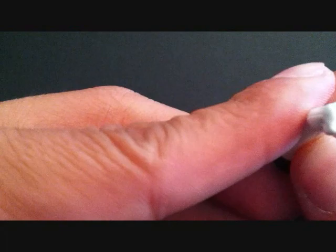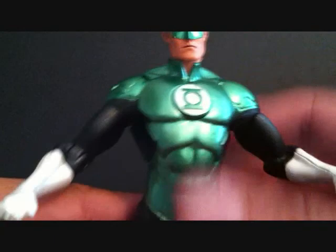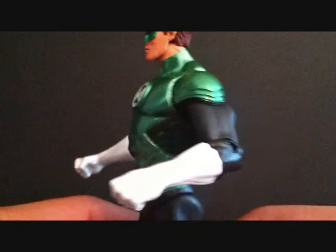Taking a look at the ring, there's not much detail — just kind of a little blotch, which is a bit disappointing. He's got two fists, no waist articulation whatsoever. The black on the pants also has that glittery color, which is really cool. There are the boots and the bottom of the feet.